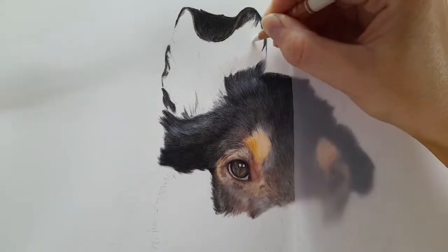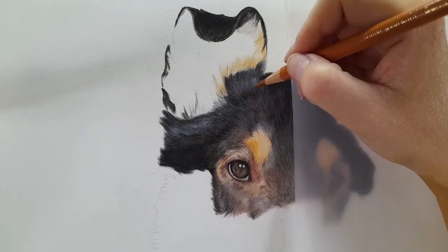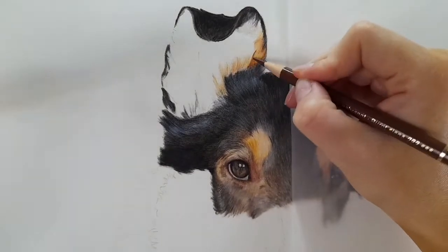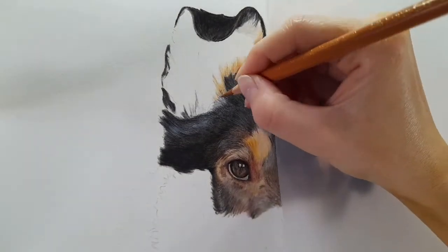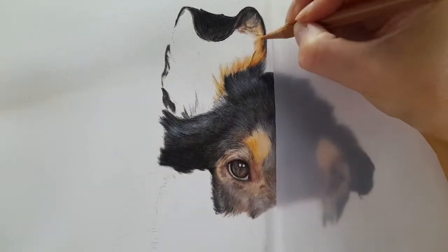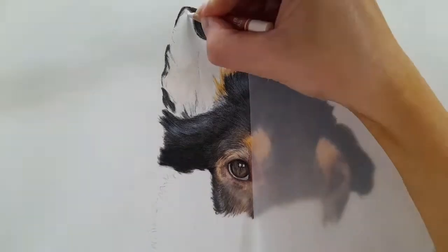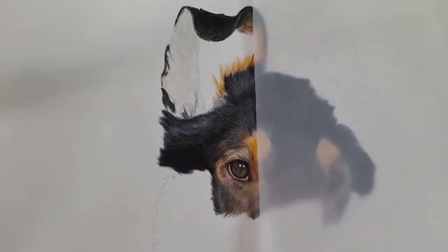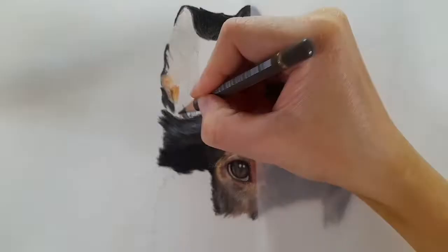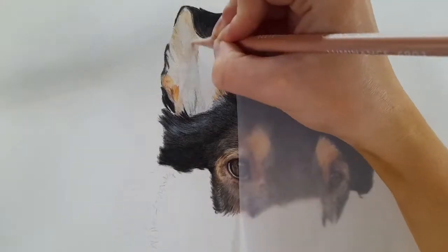I'm building up that black fur using highlights, and then coming in with the tanned fur. Fur direction is still important no matter what I'm doing on the piece - especially with these tipped ears, we want it to look like the ear itself is tipped. I'm working from the outside of the ear to the inner ear. For the skin, I start with warm gray one as a base layer, and buff titanium from the Caran d'Ache Luminance as the base for the tanned colored fur.